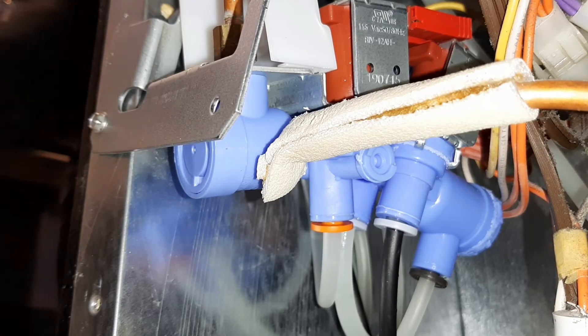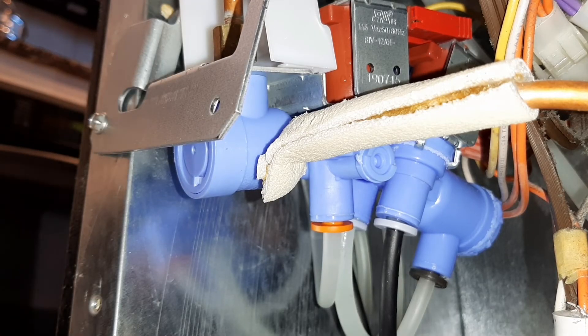Here I installed a water valve on this refrigerator, and I like to utilize my cell phone by recording to make sure there's no leaks — because I needed to go to the front and hit the water dispenser and make the ice maker call for ice.